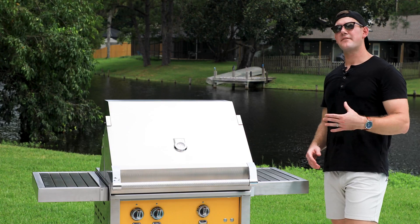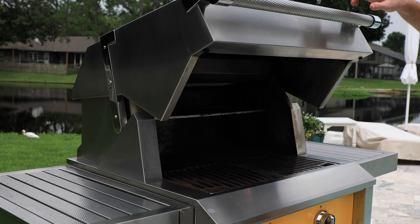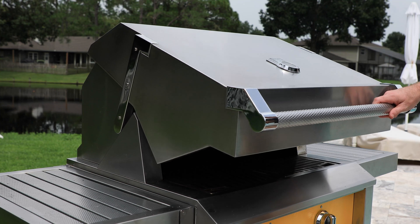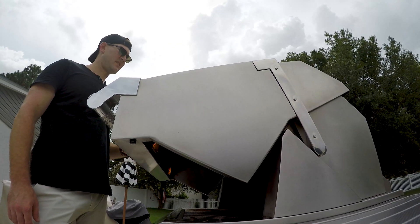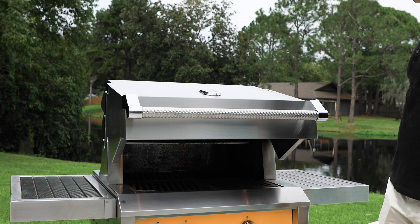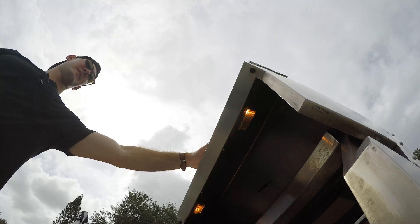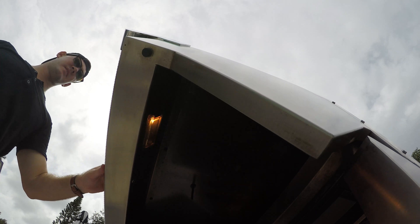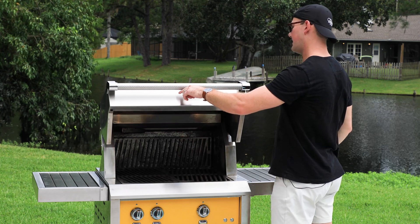Moving inside the grill, this next feature is exclusive to Heston. On their hood, you can lift it and let it go — it'll stay in any position. For a gas grill, at least at the time of this video, Heston is the only gas grill that you can do this with. You don't have to either close the lid, hold it open, or leave it all the way open. You can just crack it a tiny bit and it will stay right there. There's no worry about the hood slamming down, and it's very easy to lift — you can use just one finger.